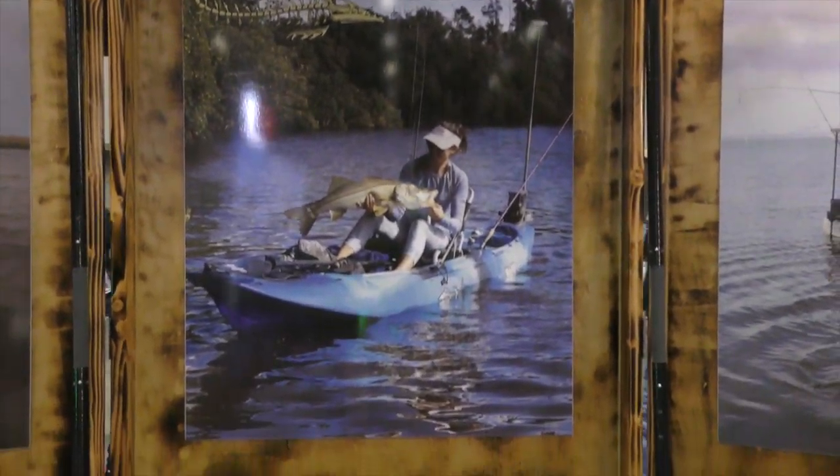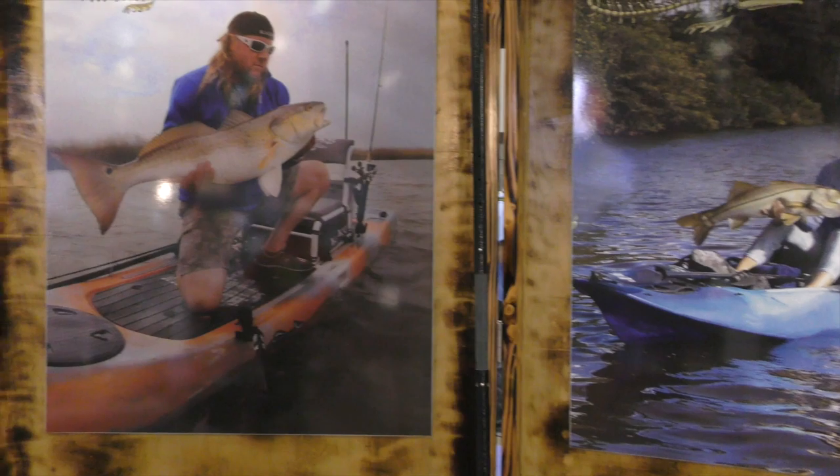Hey folks, KayakDIY here coming at you from the Kaku booth at ICAST in Orlando, Florida.